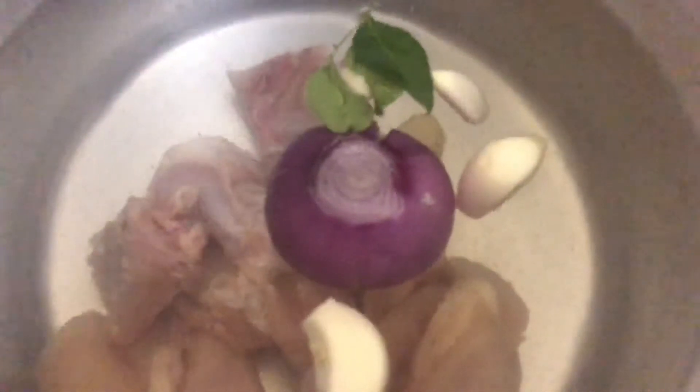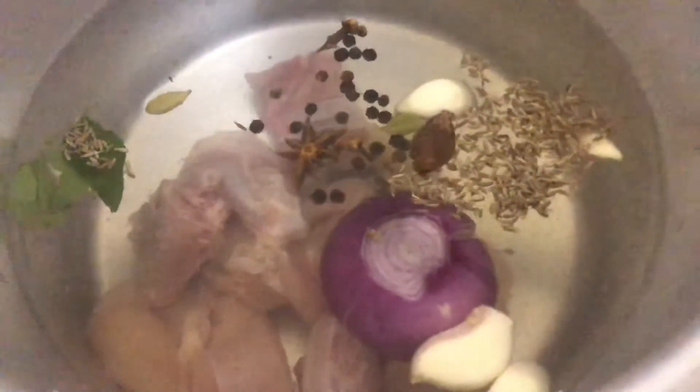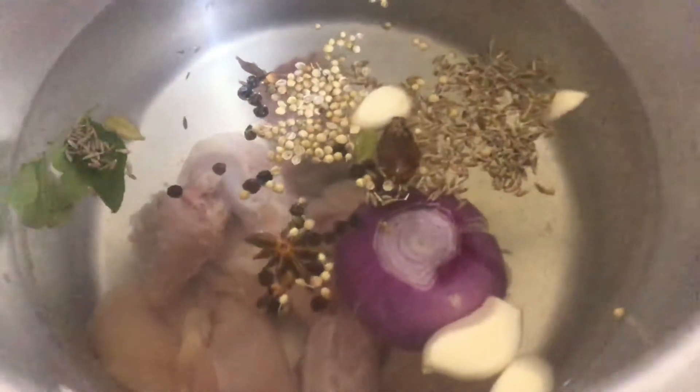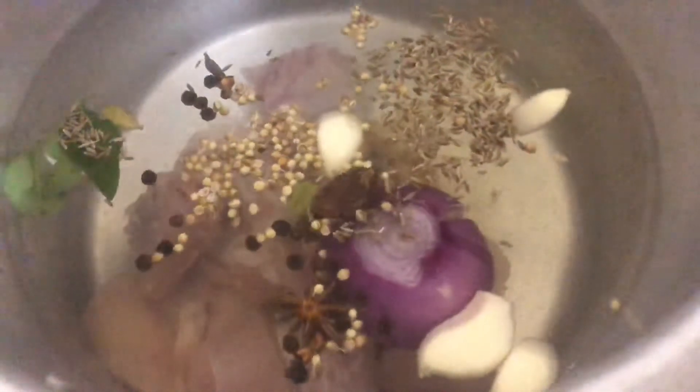These are 3 fresh leaves. If you have fresh leaves, you can add 1 teaspoon. This is 1 tablespoon of fresh leaves. These are the two ingredients.